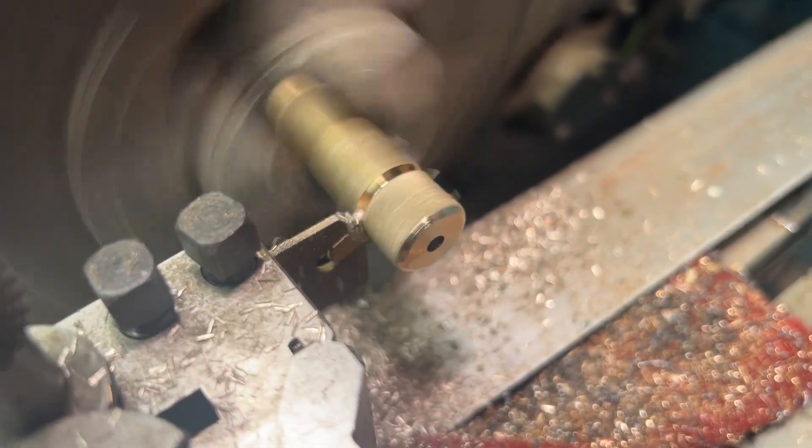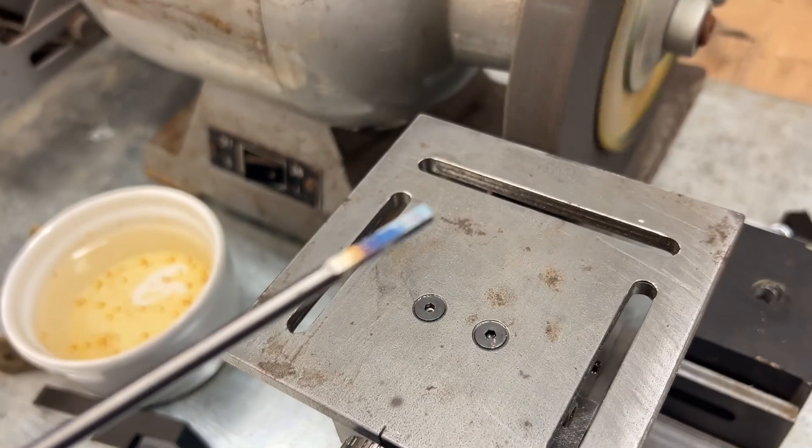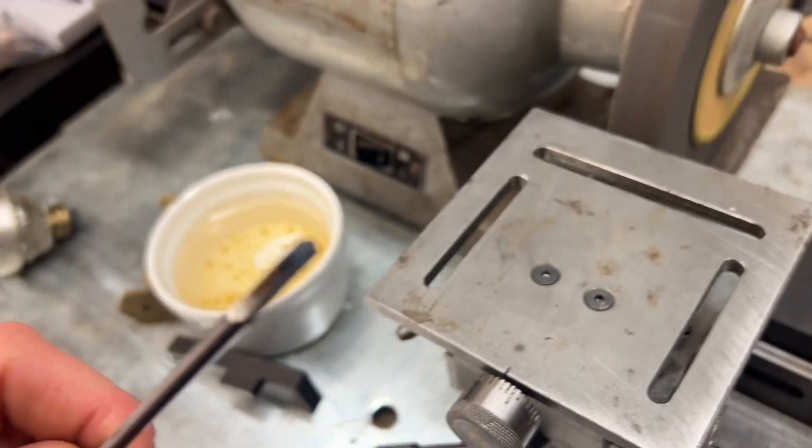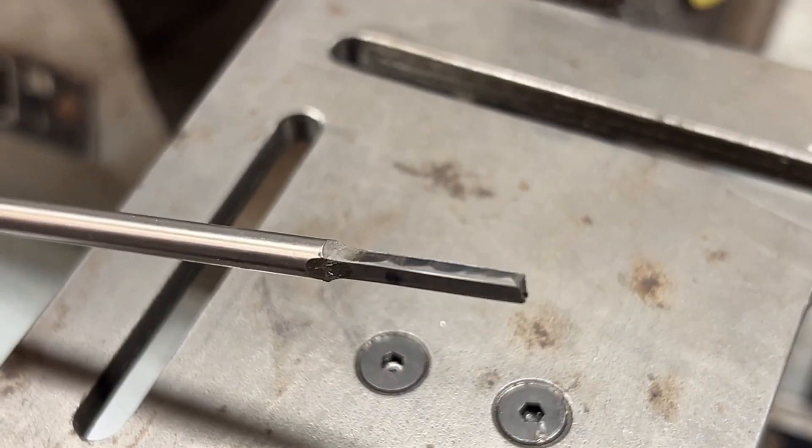Then a few other little pieces to finish off, one of them being the knurled nut that holds the whole thing to the table. I wanted to test it out and couldn't find my graver, so I grabbed some silver steel and turned it down just so I could have a go.